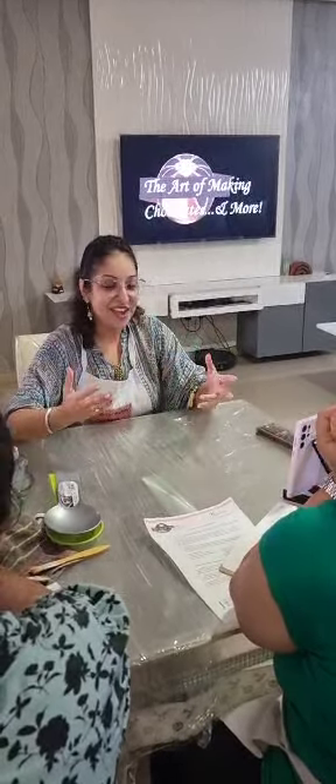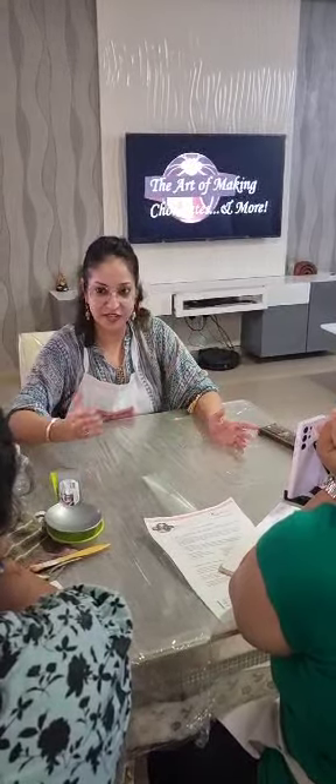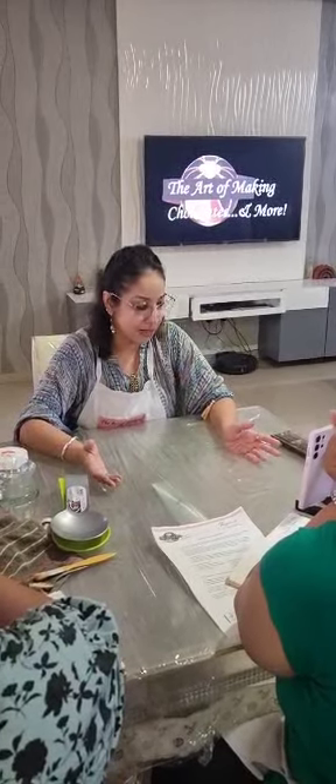That's why this class is called value for money. Some people wonder why I charge so much, but this class is worth it. You must have seen my reviews of people learning, making their chocolate mithai, and selling in bulk.